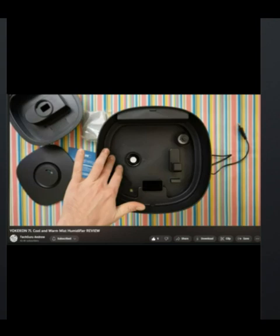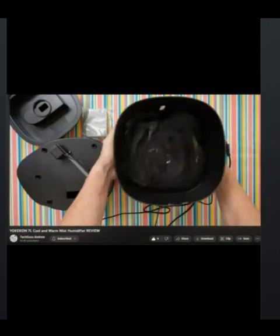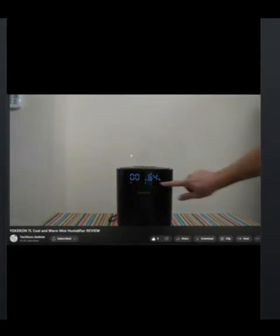You can fill it here, and he's going to show you how to put the filter on. In there is the overflow, the sensors, and the pump. That's the pump in his hands. He puts the water in and puts the lid back on top. You can turn that 360 degrees at the top to make the mist go either way.